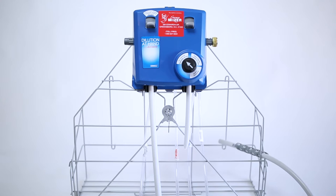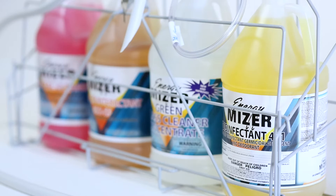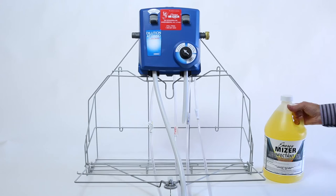The Energy Miser housekeeping blending station makes it easy to do the job right. The blending station keeps four cleaning solutions ready for use at all times to precisely blend the right amount of water with the chemical concentrates and dispense into easily handled housekeeping containers.